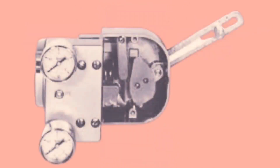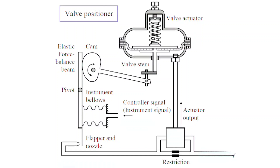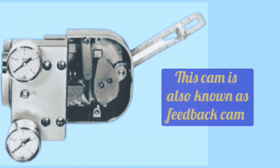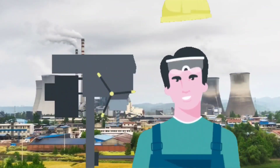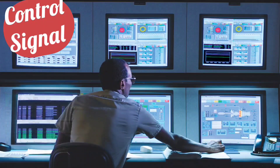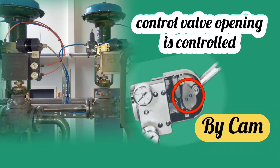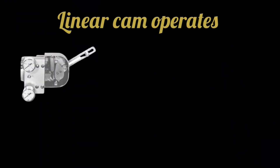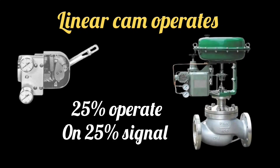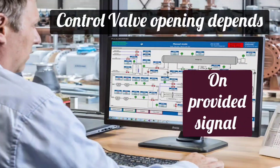In pneumatic valve positioners, to operate control valves, a cam is present. The control valve operates due to this cam. The cam is connected with the valve stem and is also known as a feedback cam. In technical terms, the feedback cam controls the relationship between control signal and valve position — meaning, on giving various signals, how many percent the valve is open is controlled by the cam. Normally a linear cam is used, meaning 25% valve opening at 25% signal, 50% valve at 50% signal. The percentage valve opening depends on the percentage signal provided by the PLC or PID controller.